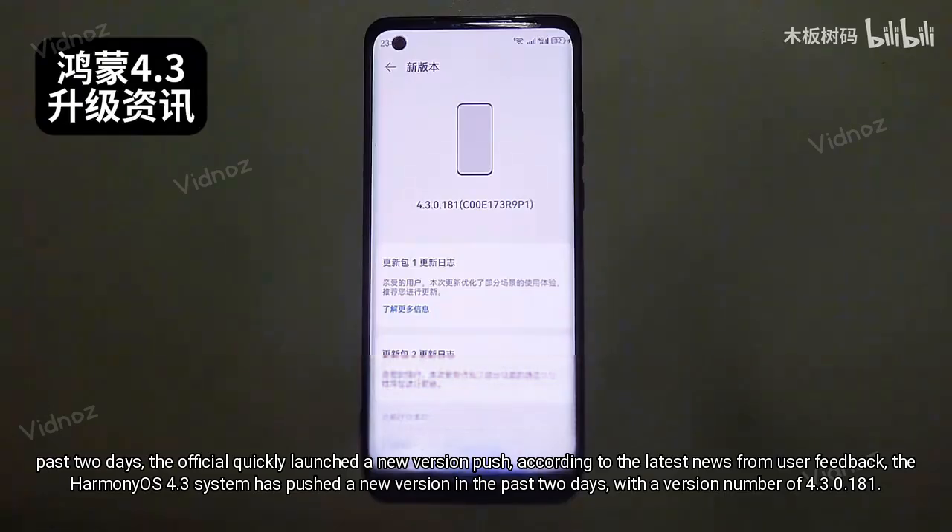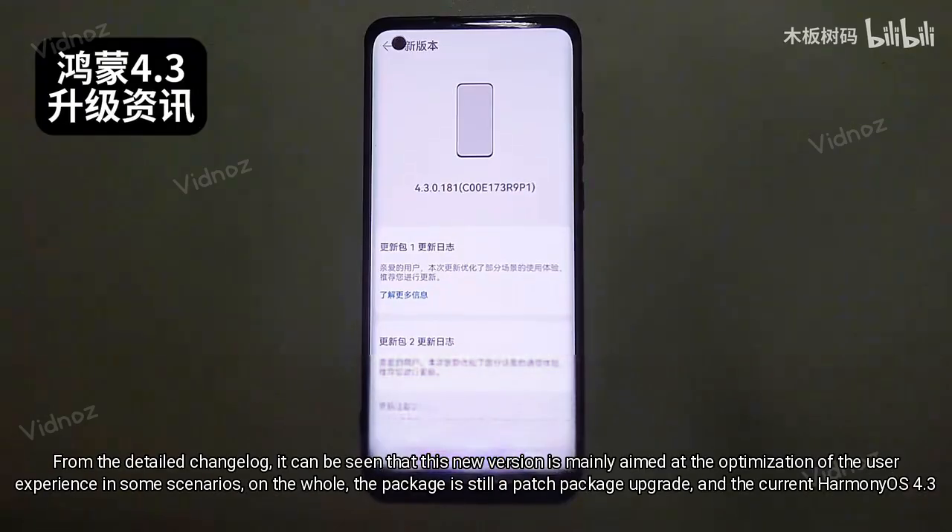The new version number is 4.3.0.181. From the detail changelog, it can be seen that this new version is mainly aimed at the optimization of user experience in some scenarios. On the whole, the package is still a packed package upgrade.